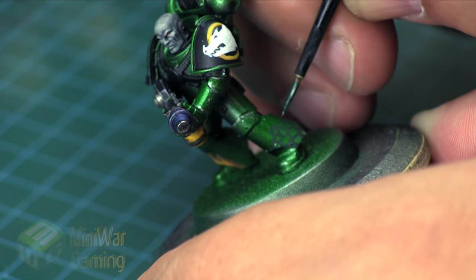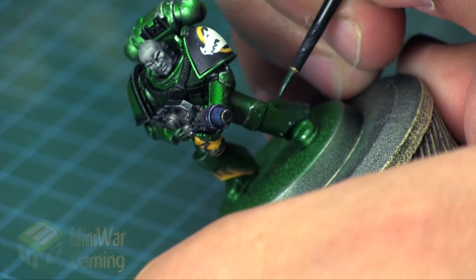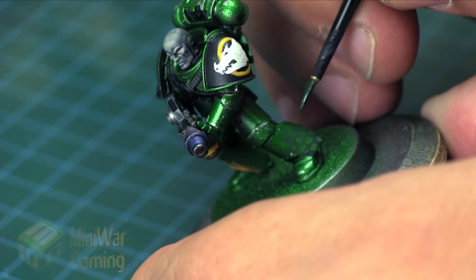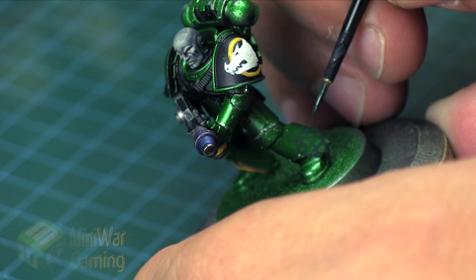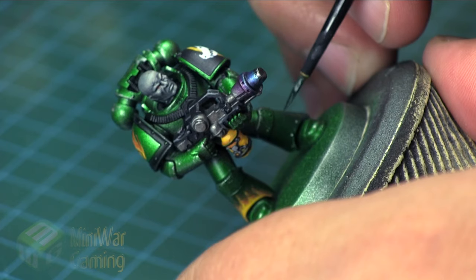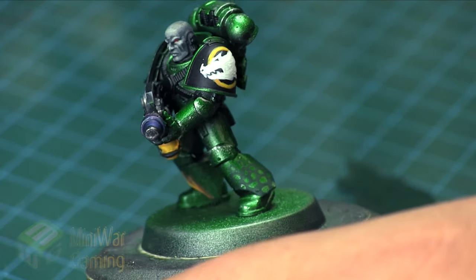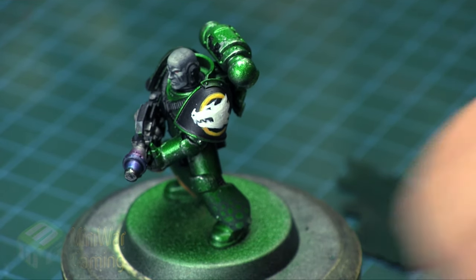We simply work our way upwards — larger scales near the bottom, moving up to smaller scales. Some of the scales are off on their own away from the main cluster, which gives us nice variation on the surface. This model has already been painted in a metallic green color scheme, and the Caliban Green simply sits on top of that. If you painted your model in a typical green like Warpstone Glow, the same technique applies — you'll just use different highlight colors.